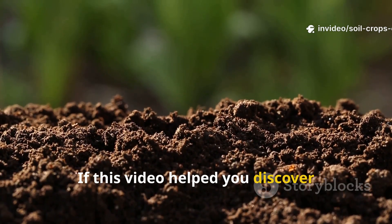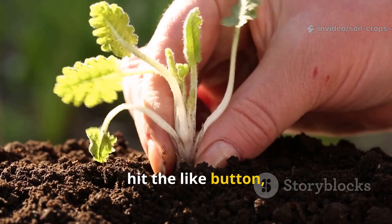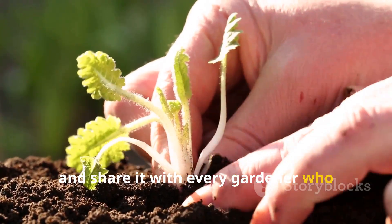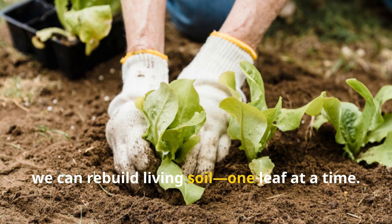If this video helped you discover something new, don't forget to subscribe to Soil and Crop Central, hit the like button, and share it with every gardener who needs to see it. Together, we can rebuild living soil, one leaf at a time.